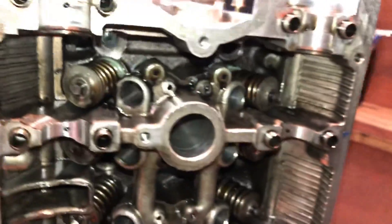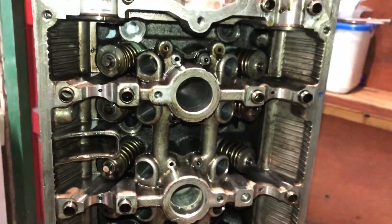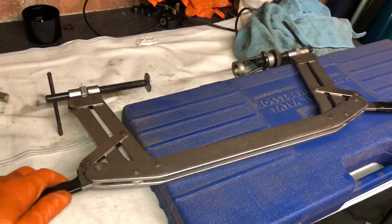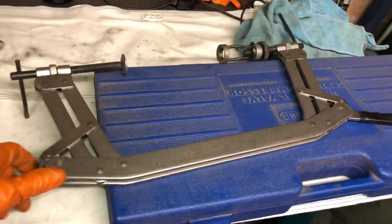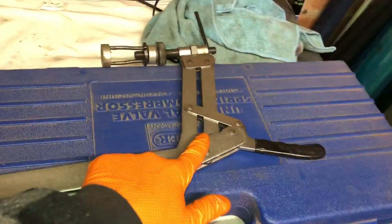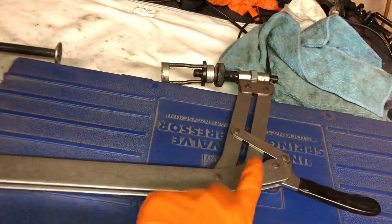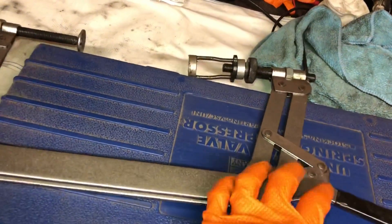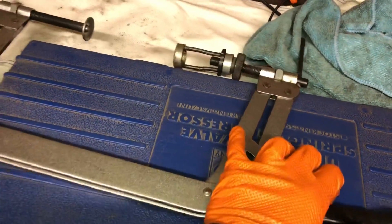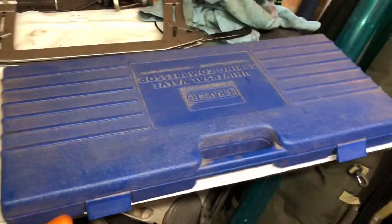It's basically about choosing your weapon — I'm going to show you different tools you can use. The most popular tool for removing valves from the head is this valve spring compressor. You can see this one is the double hinge version, which is the best — you can get into all different places. The single hinge version works for overhead valves but doesn't do all engines, so this double hinge is the one I'll be using.